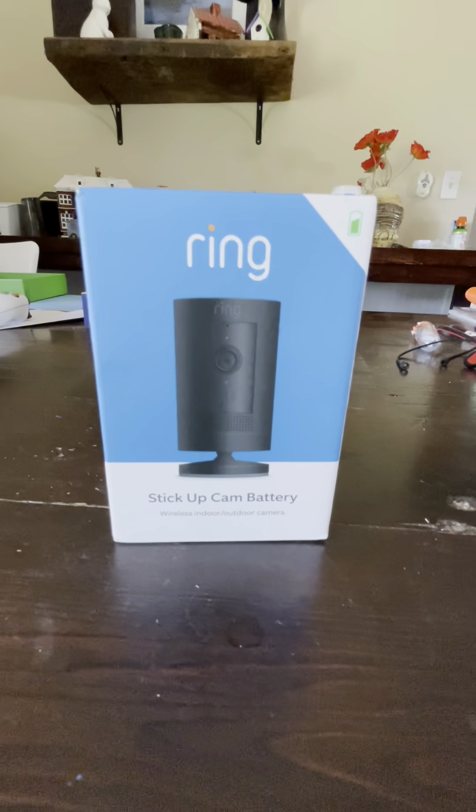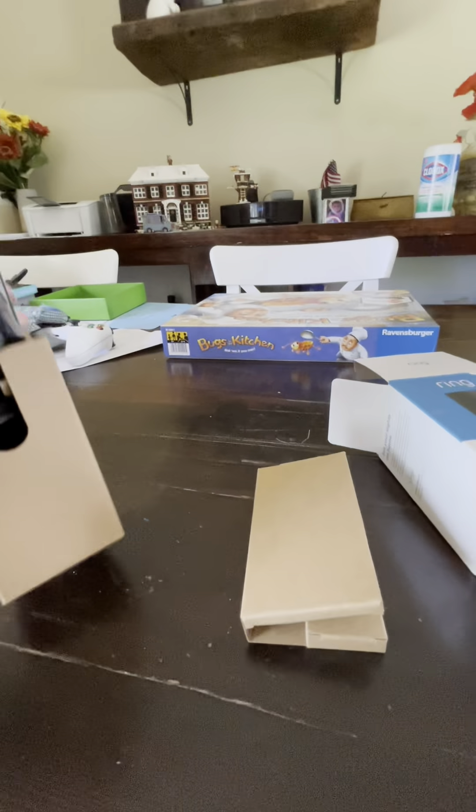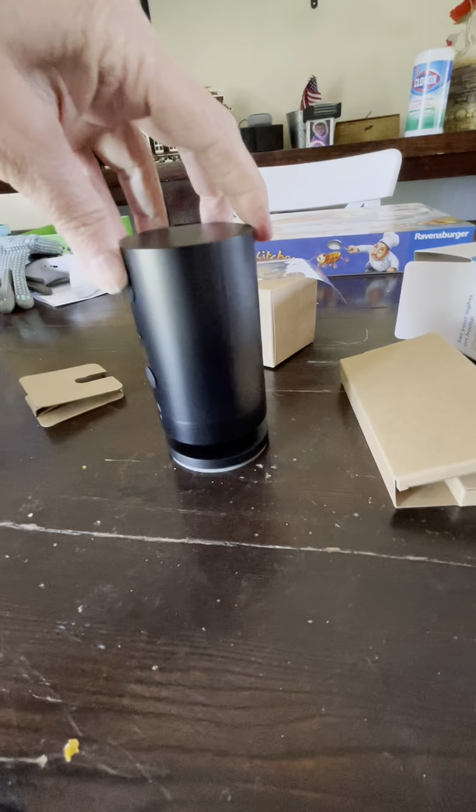Let's open this up and let me show you what you get with it. I got it all out of the box — it's a nice matte black color.